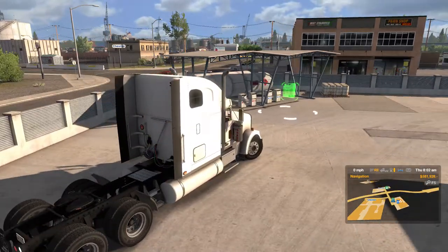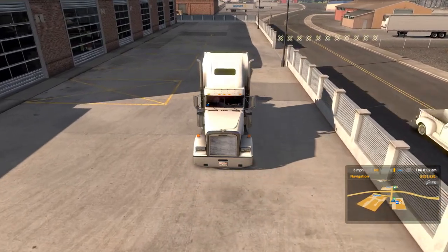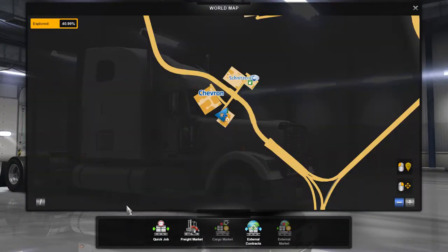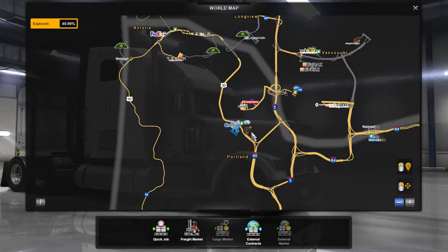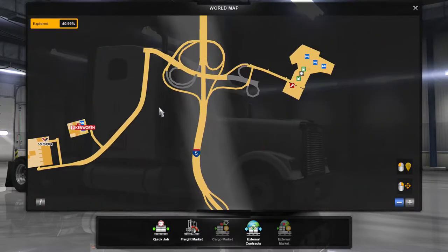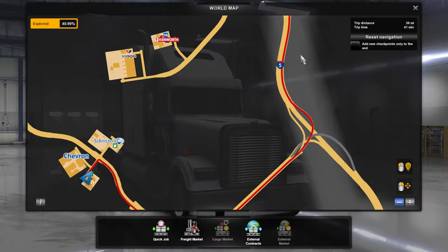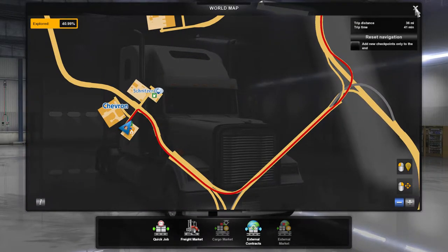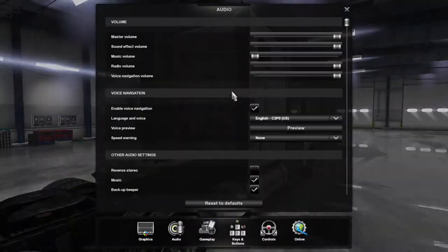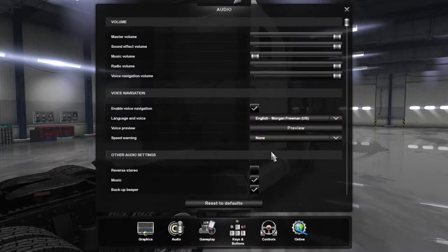We don't have a shop directly across the street so we're going to have to find one here real quick. This will give us a little drive. Looks like we're looking about the same distance either way. Who do we want to give us instructions? Let's try Morgan Freeman.